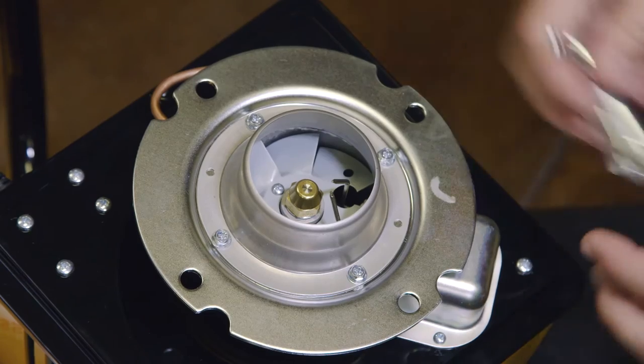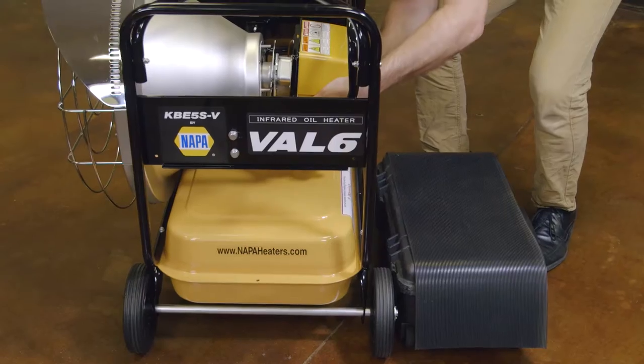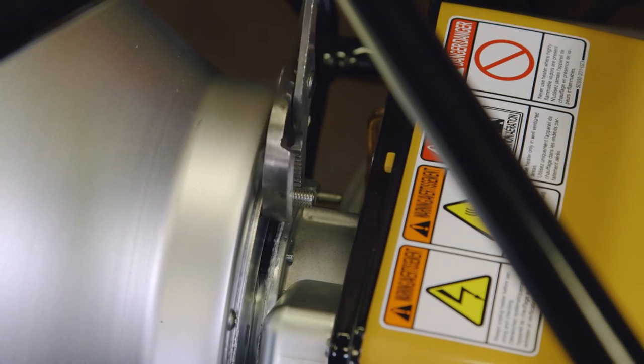Use the same spanner wrench to install the new nozzle into the burner assembly. Use the three bolts to reattach the burner to the heat cone. For more information and videos, go to NapaHeaters.com.